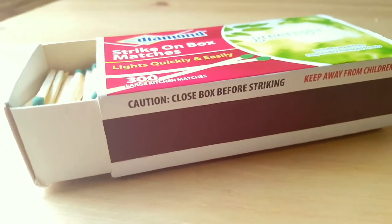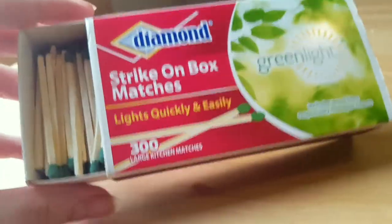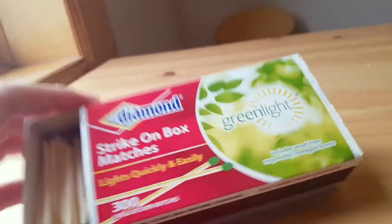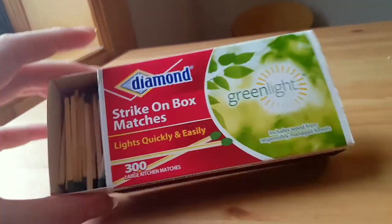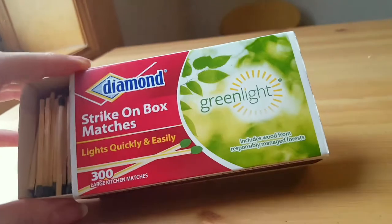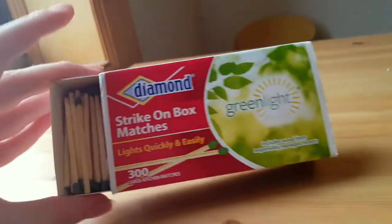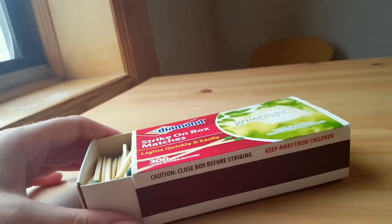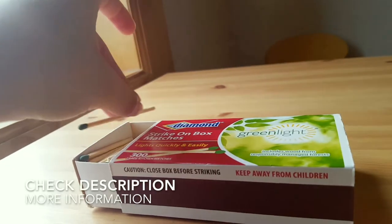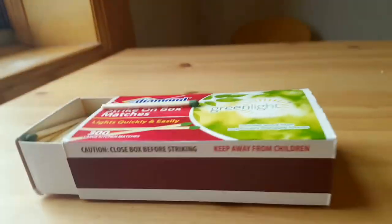I bought this when I was looking for matches and I really liked this brand. It does not leave behind a burning smell or any distinct smell afterwards — I have used matches in the past that do this, and that's not something these do. So I really appreciate that. Thank you so much for watching this video — I hope you enjoyed it!